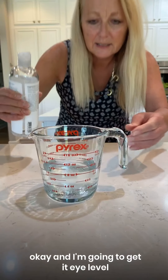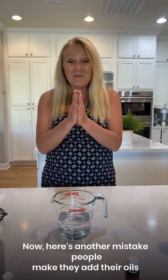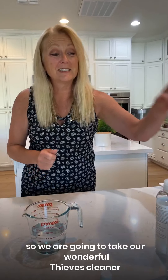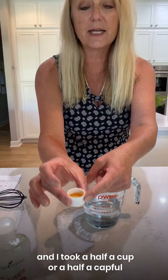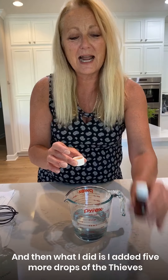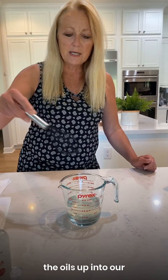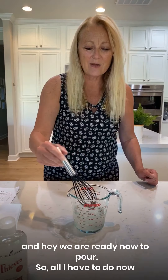Here's another mistake people make: they add their oils, but oils don't mix with alcohol — they need a surfactant. So we are going to take our Thieves cleaner — I took half a cap full — and this has the surfactants in it. Then I added five drops of Thieves essential oil blend. These natural surfactants will help mix the oils into our recipe. I'm going to whisk it, and we are ready to pour.